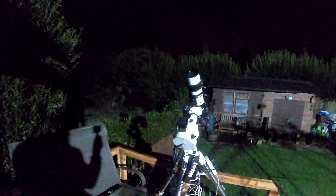This is probably going to be the first night out of astrophotography in near enough three months now, because we've had nothing but either rain or cloudy nights.